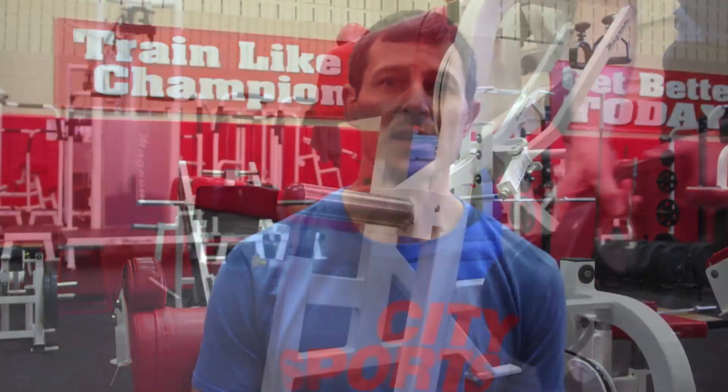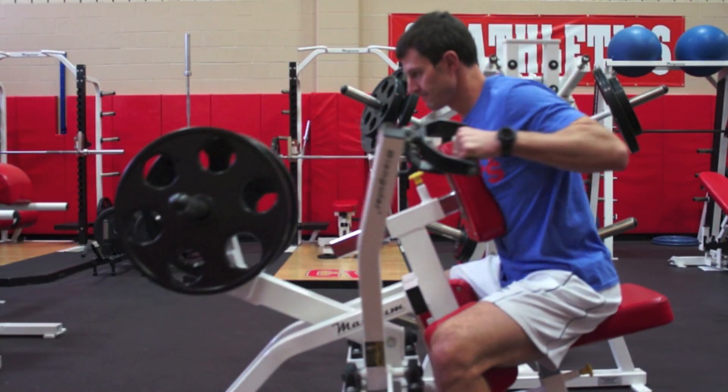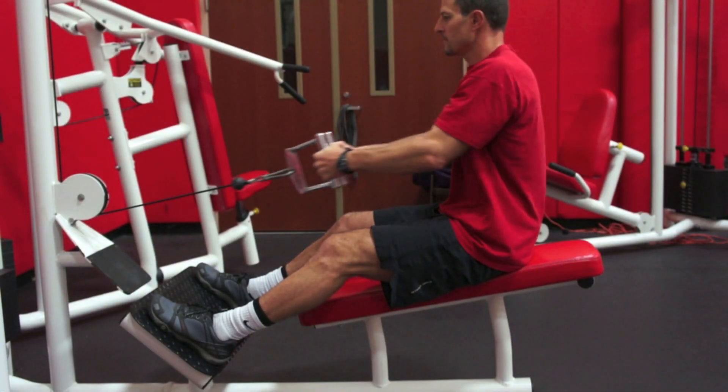We're going through the middle of the weight room today, which consists of plate loaded machines. These are similar to the selectorized machines in the front of the room, but instead of changing the pin placement on a stack of plates, you're actually taking weighted plates and moving them onto an arm and then performing the exercise. That takes you through the range of motion like the machines in the front of the room.